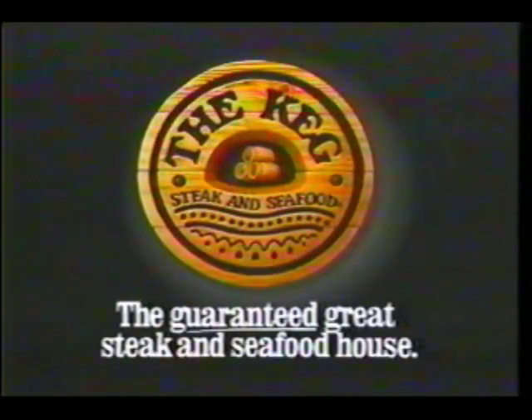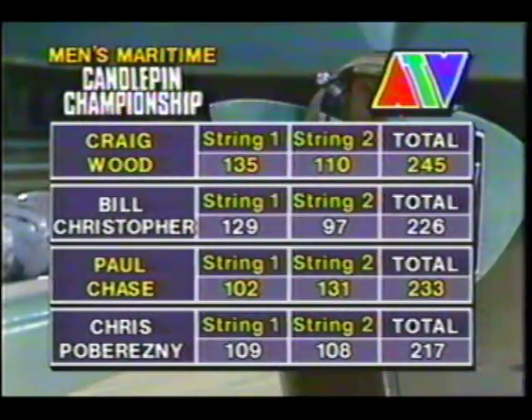Just a thrilling finish as Craig Wood and Paul Chase advance to the Championship. We say goodbye to Bill Christopher and Chris Poveresny. The McGarrigal Brothers will join those two in the Championship — we'll see you then. Bye bye.